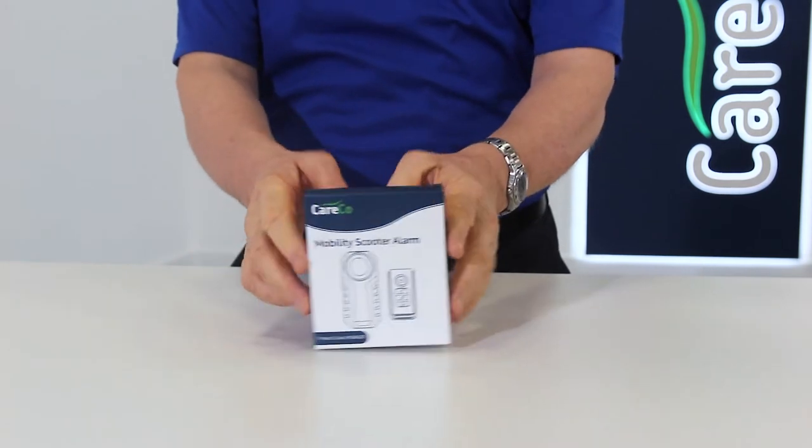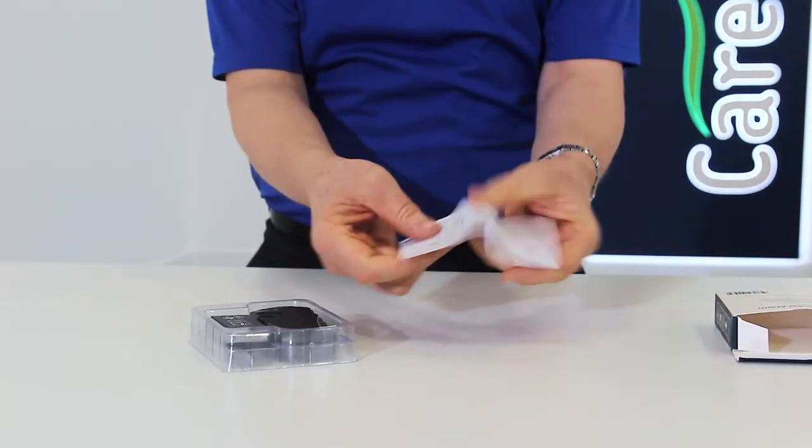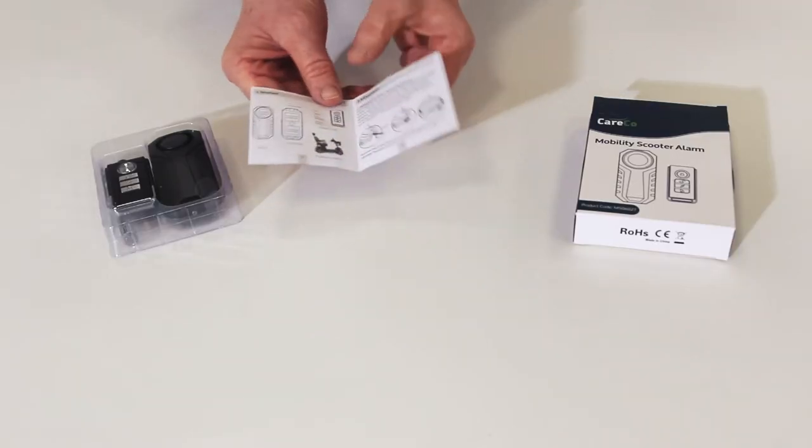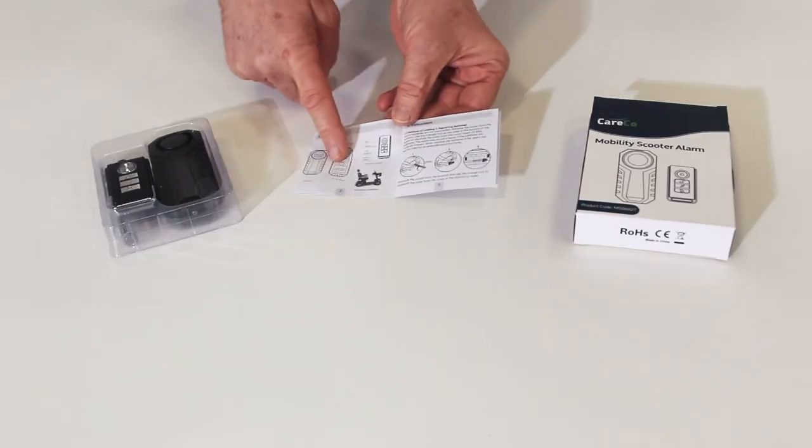Thank you for purchasing the Mobility Scooter Alarm. We've put together this short video to show you how it works and to make sure you get the very most out of your new Careco product. Packaged with your scooter alarm, you should find this small instruction manual. Please keep hold of this as it contains useful information on the setup and best use of your product.